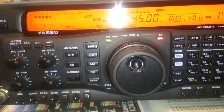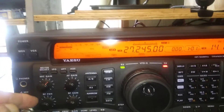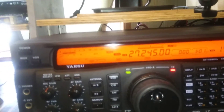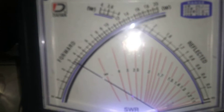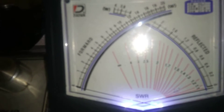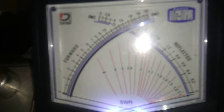Now I'm going to show you what it's doing here. I'm on AM and I'm on a 200-watt scale on my meter. Mic gain is at halfway, RF output is full. Audio. Audio. That's a 200-watt scale, so that should be a little over 100 watts there.